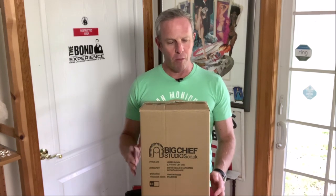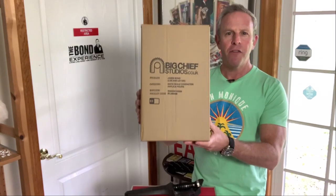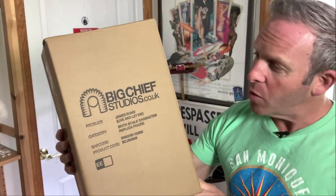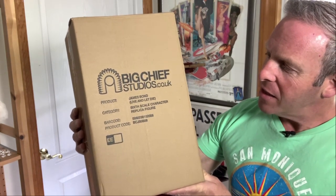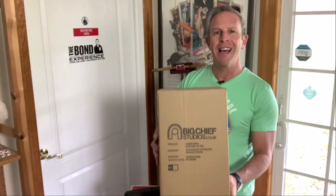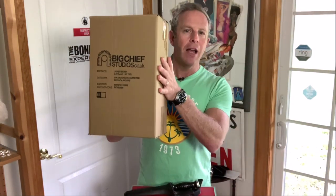We're going to get into a lot of detail with these because they are very detailed pieces. They come with their own displays, and the first one I feel like we have to start with is James Bond. It says James Bond, Live and Let Die, sixth scale character replica figure from Big Chief Studios dot co dot uk. Keeping the British end up.